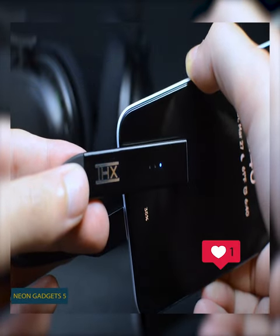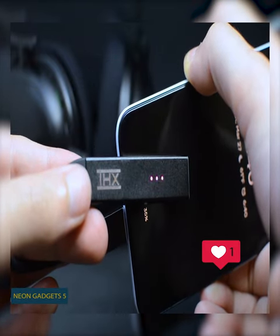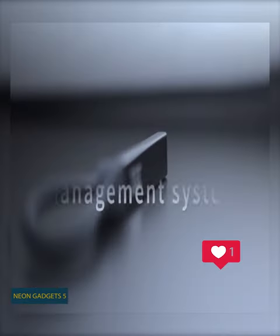Pair it with your mic and non-mic headphones and, thanks to its built-in magnetic clasp, this amp keeps its cable nice and organized.